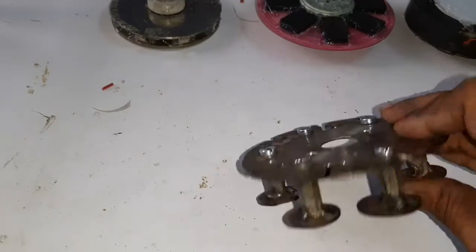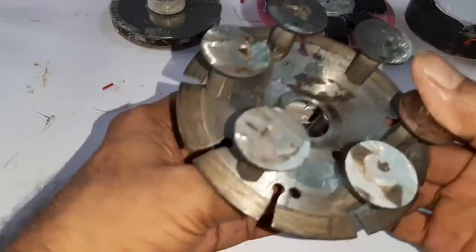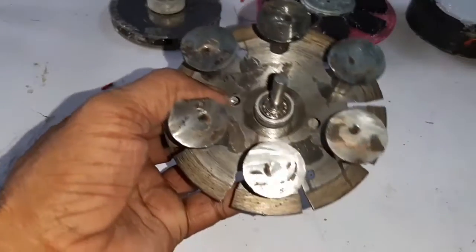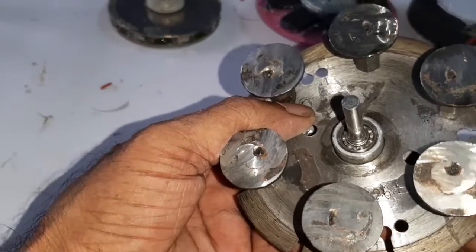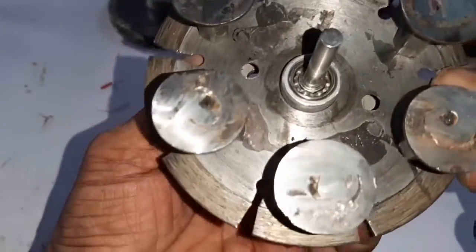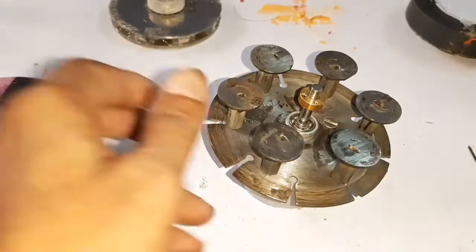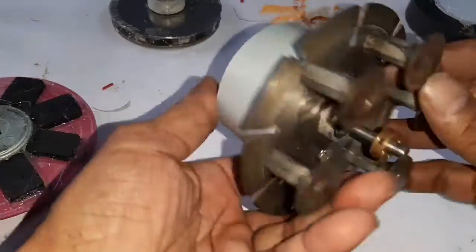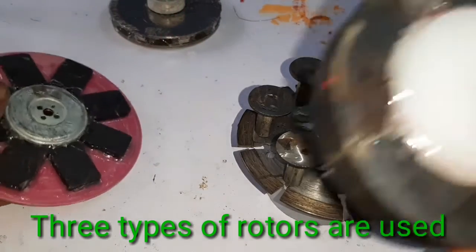The stator pole core is assembled. Now I am going to assemble the bearings — the bearing and the shaft. Now the bearing and the shaft are attached.